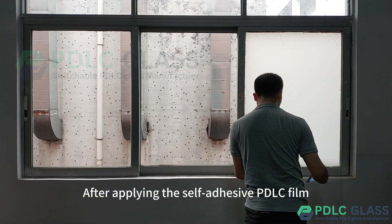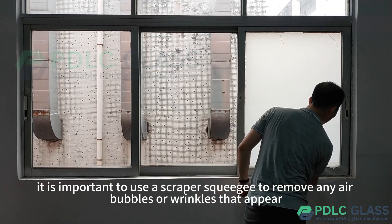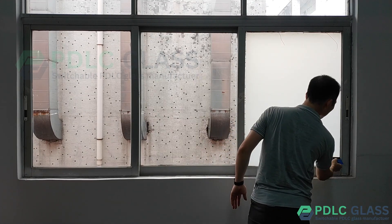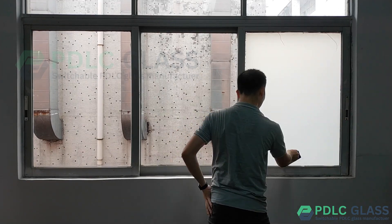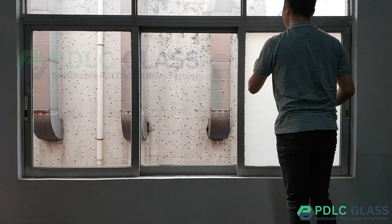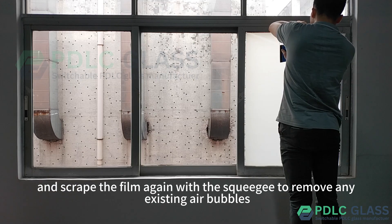After applying the self-adhesive PDLC film, it's important to use a scraper squeegee to remove any air bubbles or wrinkles that appear. Go back to the top, peel off the PDLC film, and scrape the film again with the squeegee to remove any existing air bubbles.